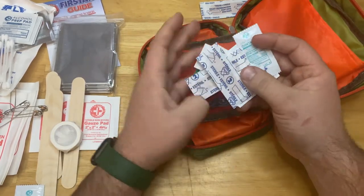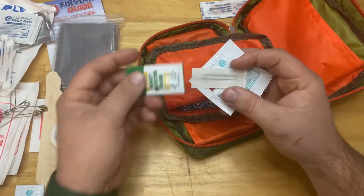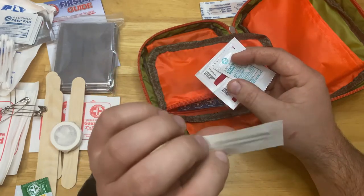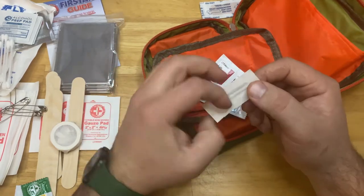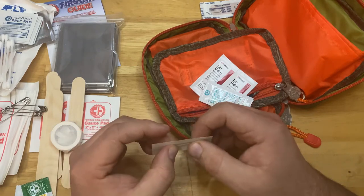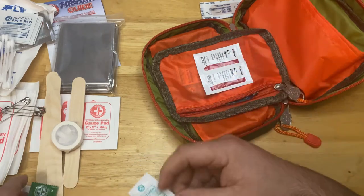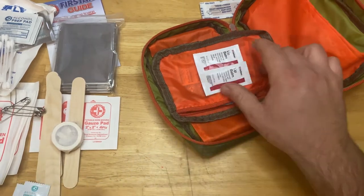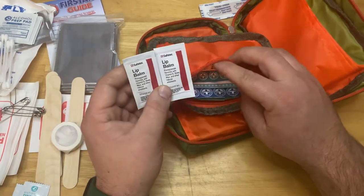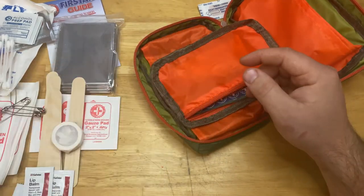There are some small bandages, more insect protection cream, and a splinter remover — it's got a little pin that you can use to dig out a splinter. Another triple antibiotic ointment, a lip balm for chapped lips, and another first aid and burn cream.